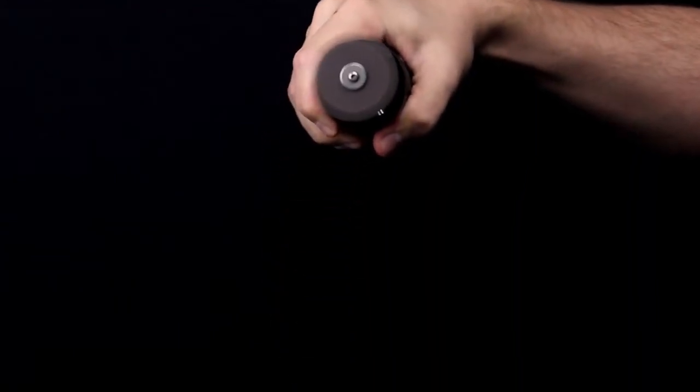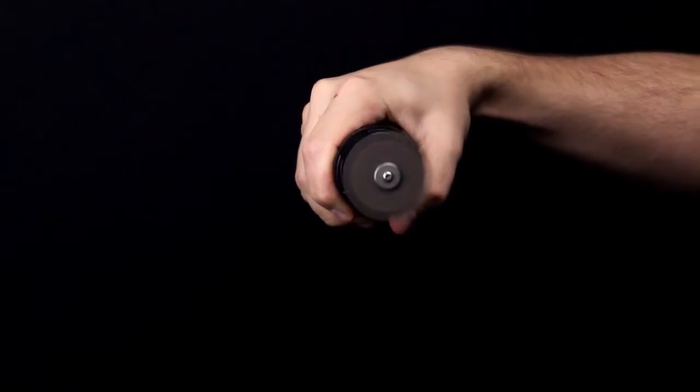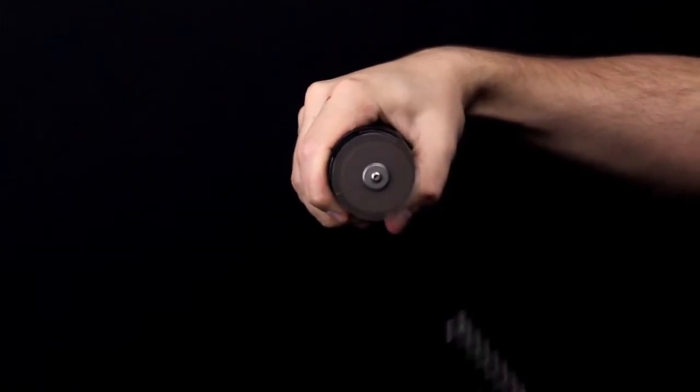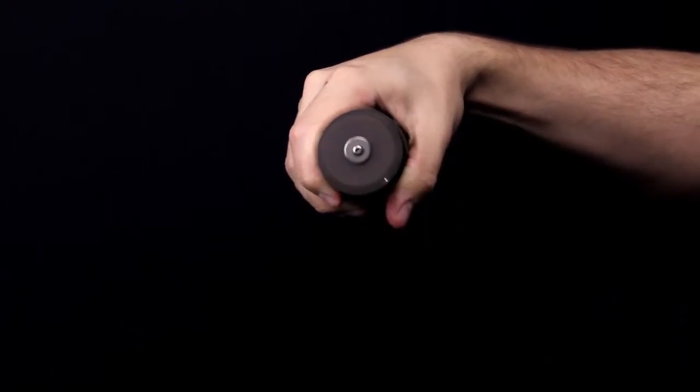The best method to distinguish the two is a spark test. Here's a simple demonstration using a grinder. If the spring does not spark, it is made out of stainless steel. If it does spark, it is carbon steel.